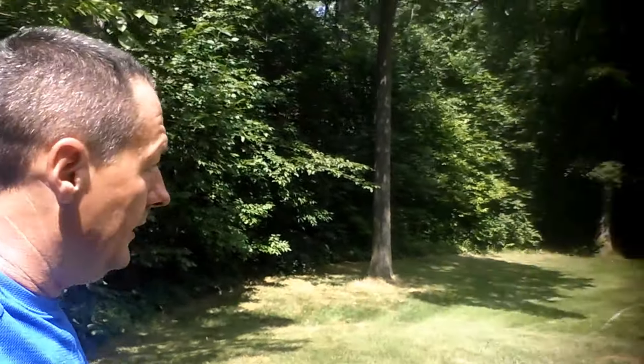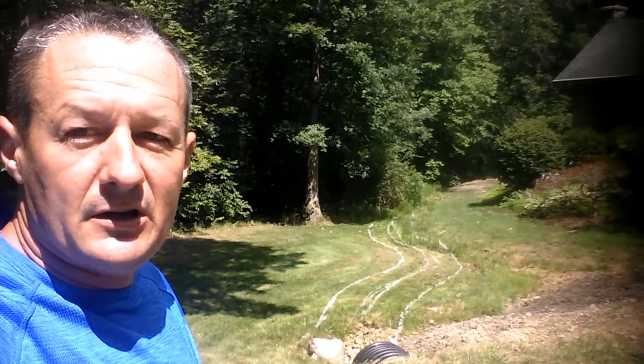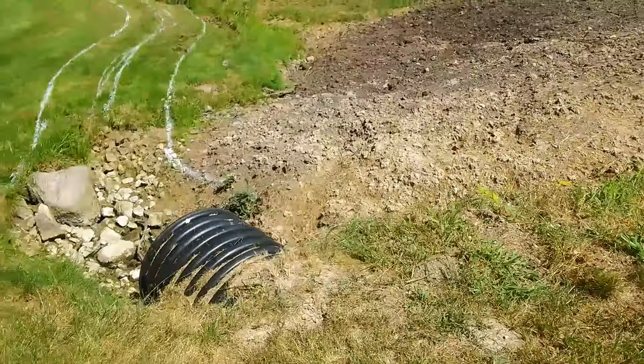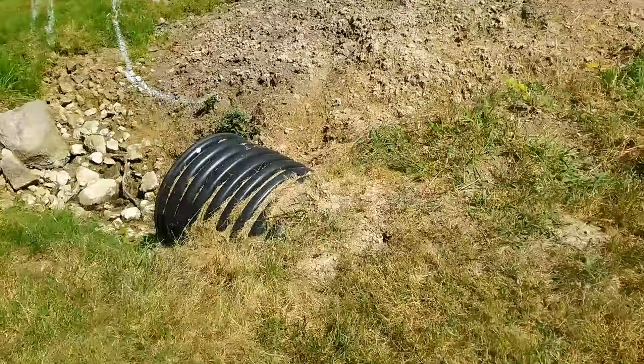Hi, Gary with Mulch Right. I just wanted to show you a little project that we're working on today — it'll probably be a two-day job. We have a customer we've been working with and we're starting a landscape renovation for them. It's going to be probably a three-phase project, the first one being just clean up, mulch the house, and rework this natural drainage area.